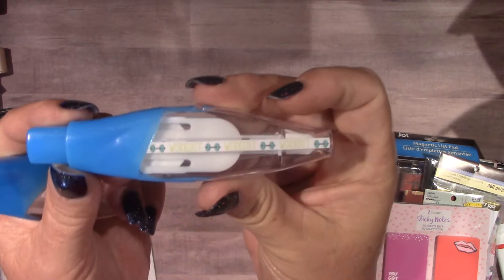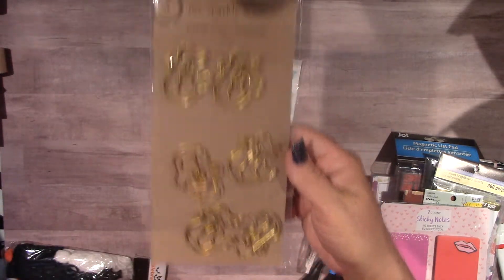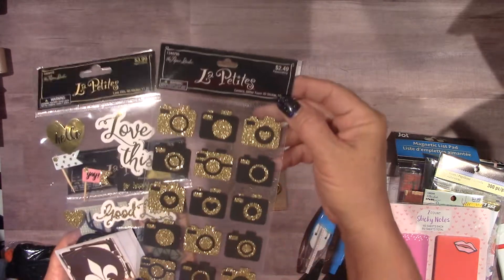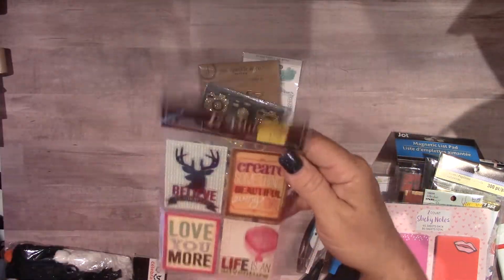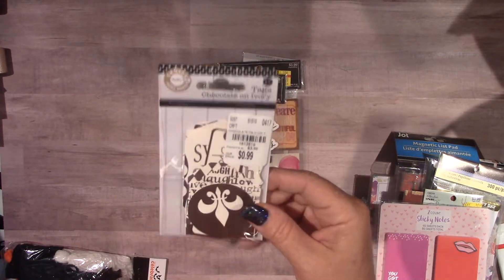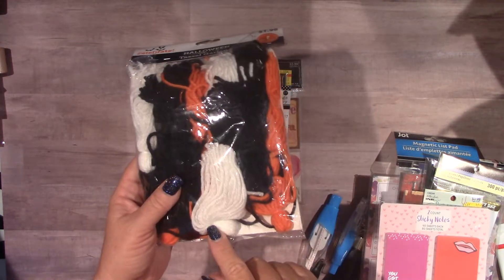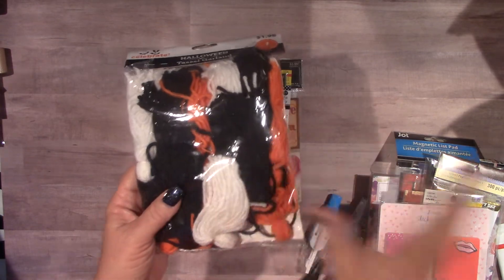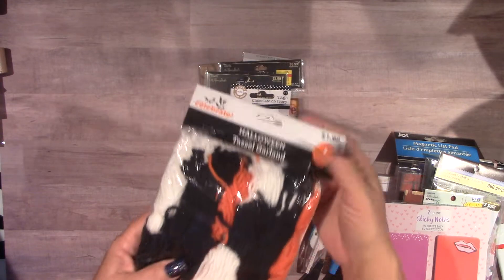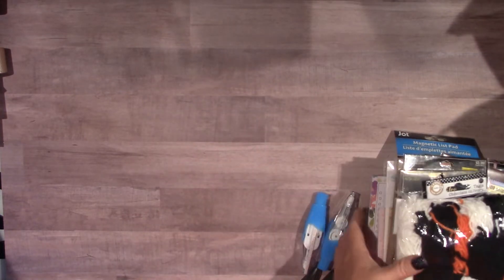Continuing Lot 4: also included are these roller stamps — a workout one and an 'important' one — these Post-its, mermaid clips from Joann's, foam stickers from Hobby Lobby, more Hobby Lobby stickers, and some canvas court tags. I'm also throwing in a garland tassel garland from Walmart — I was going to use the black, white, and orange tassels for Halloween planning but didn't have time, so it's going in this lot. That was Lot 4 — $13 shipped.